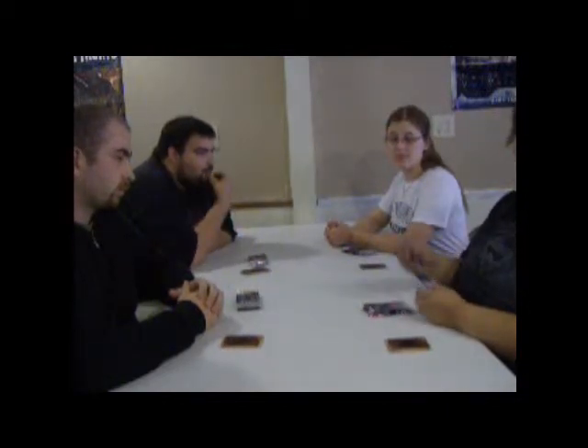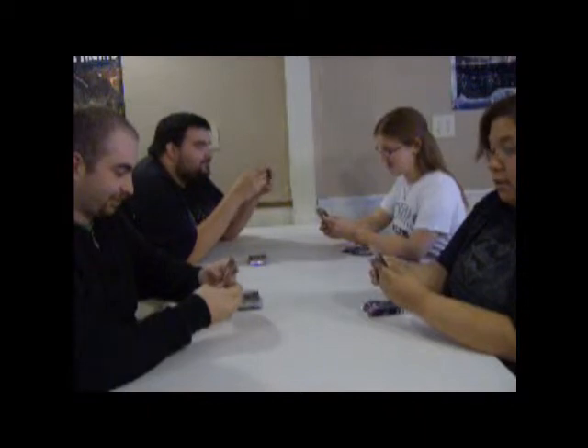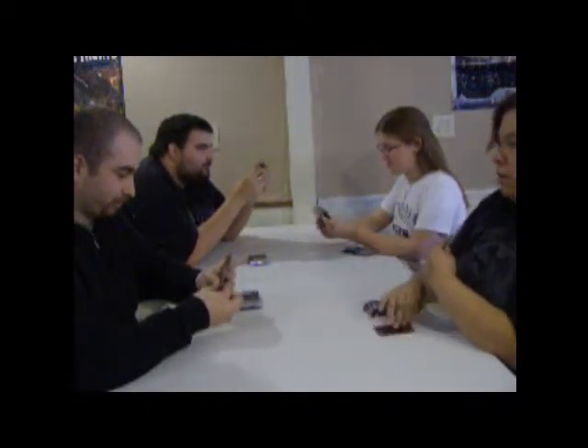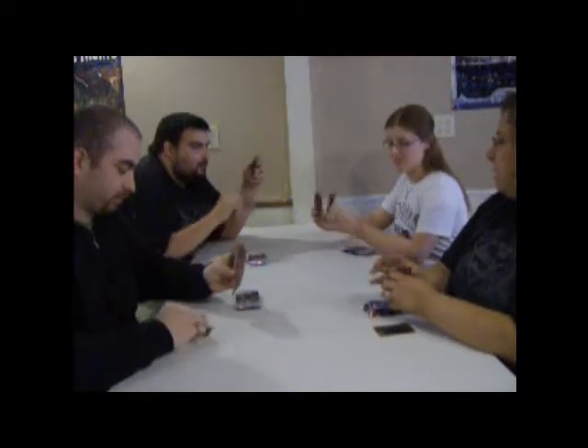Everyone will take the first pack and open it up. You will look at the cards that you have, pick out one card that you want to keep, and place it face down on the table.